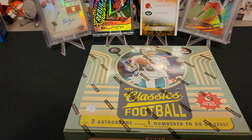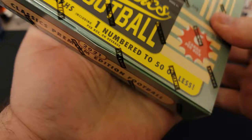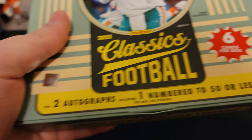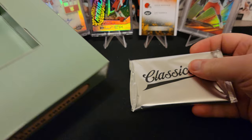These have two autographs. I think one was guaranteed to be numbered to $50 or less. So I'm kind of excited. In the background you see some new bakers I picked up — I'll try and show those at some point. I even got more of those coming. So this is going to be a quick rip. This actually feels like there's nothing in it. Oh, it comes in a pack — I was expecting like a box. This is kind of like a lower end type thing.